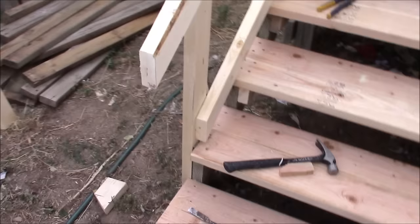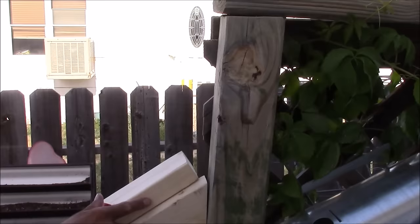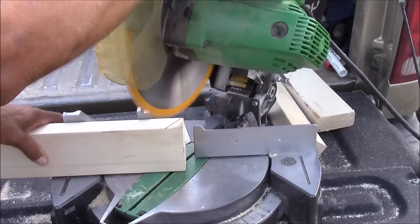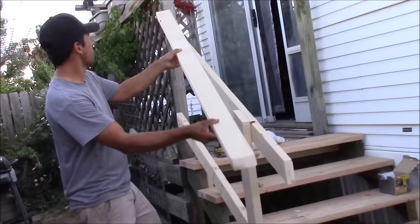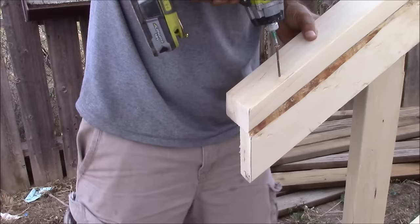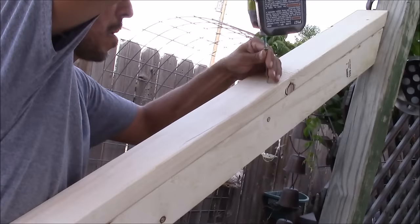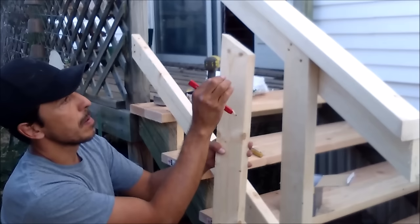We've now got our top support and our bottom support for the railing. Next, I'm going to hold an 8-foot 2x4 into place, make a mark at the very top and at the very bottom — these cuts should match the same exact angles we used earlier. To install this top support, use one screw at the very top, line up the bottom nice and flush with one screw, then add one screw every foot up the railing. At the very top, secure it to the vertical upright post with a couple of screws.